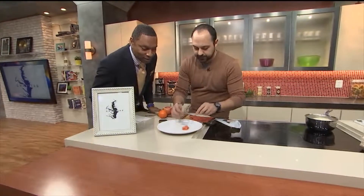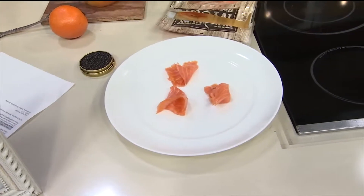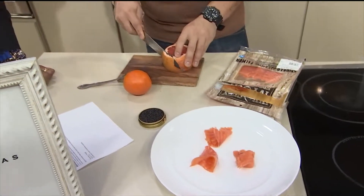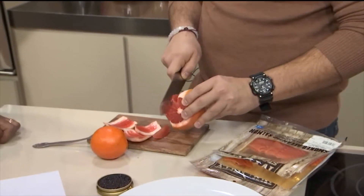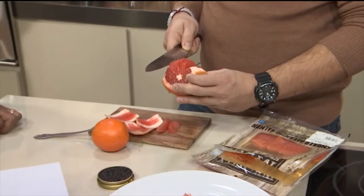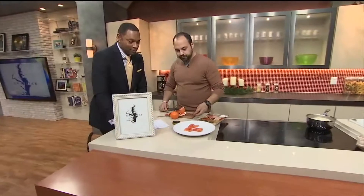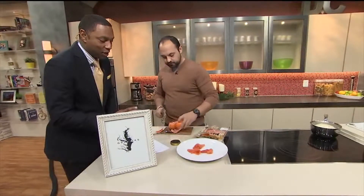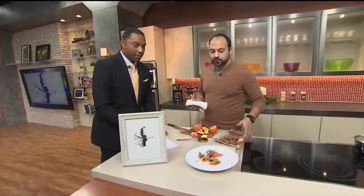We're gonna do some citrus segments — this is Texas Ruby Red grapefruit. Everything's better from Texas, because that's where I'm from. You just want to buy enough for the dinner. The smoked salmon definitely makes it easy because you can buy that ahead of time. So far there are four ingredients — super simple dish, which definitely looks luxurious.